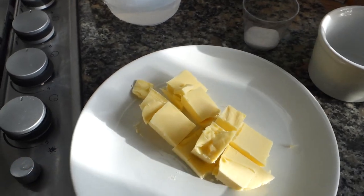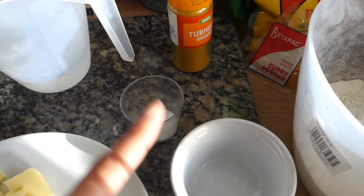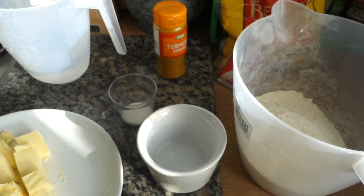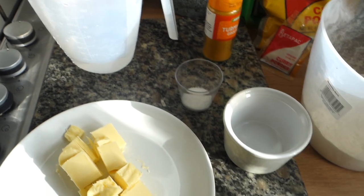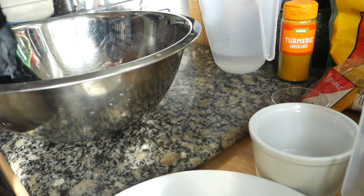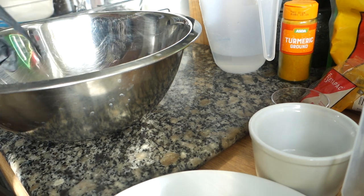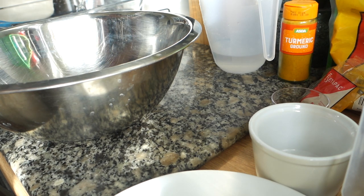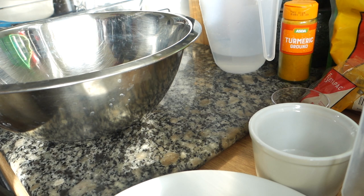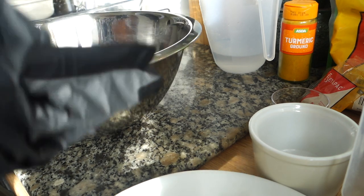The meat is still in the fridge cooling down and I even made a gravy last night. Here we've got some unsalted butter, plain flour, sugar, salt, turmeric, curry powder, and some ice cold water. I'm going to get straight into making this dough — it's very similar to my patty dough but I'm doing a little freestyle thing here. I will put the patty recipe on my YouTube channel eventually.